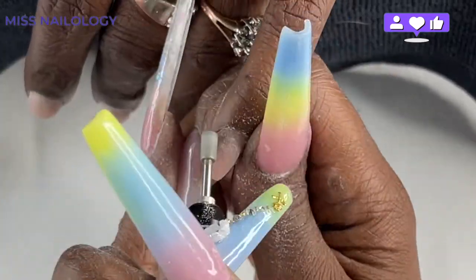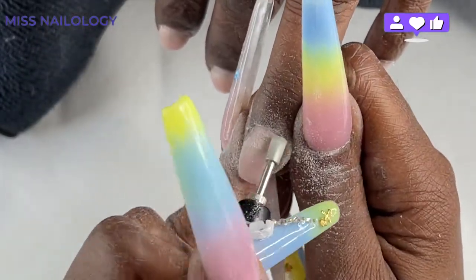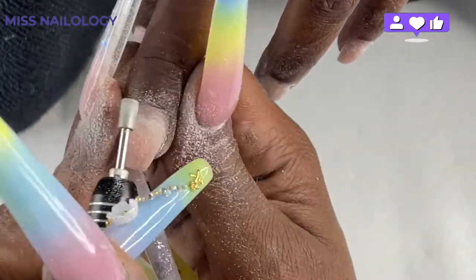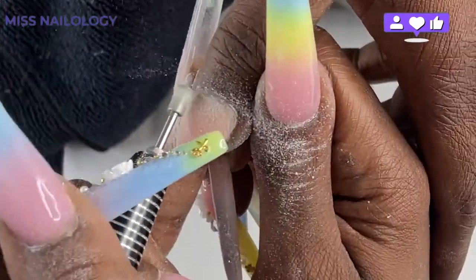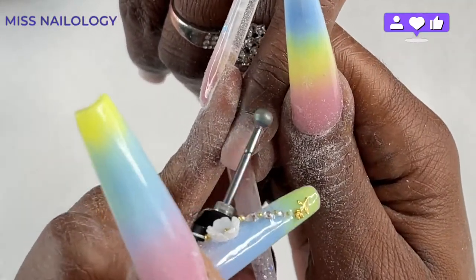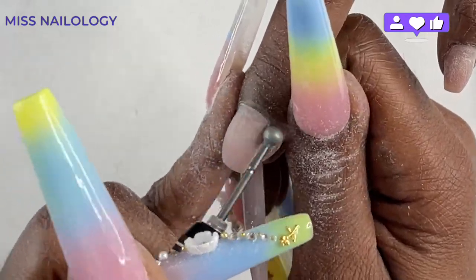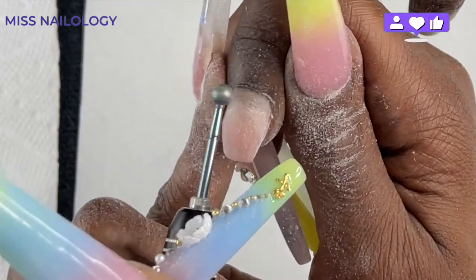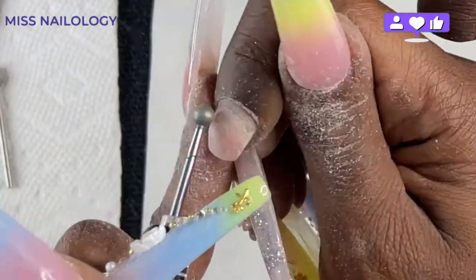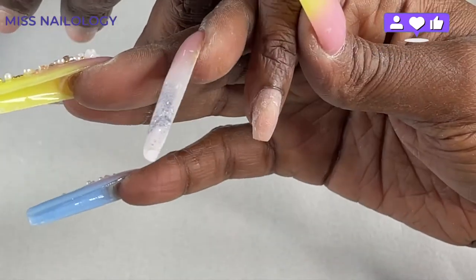Now I'm going in with my diamond cuticle bit — this is a barrel cuticle bit — and I'm using it to remove the dead skin from the nail plate. I'm also helping the eponychium push back a little bit to expose the dead skin resting underneath the eponychium area. Then I'll go in with my favorite cuticle bit, which is the ball bit. I use this ball bit in replacement of scissors, cuticle nippers, or anything like that, to remove that dead skin laying right on the eponychium. That white cast over the eponychium area is dead skin, and the ball bit removes it without needing nippers or clippers.